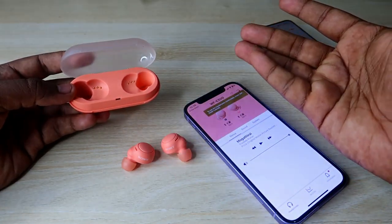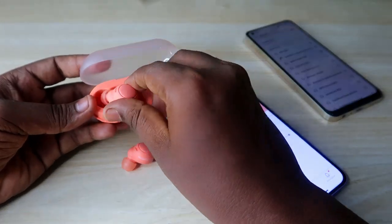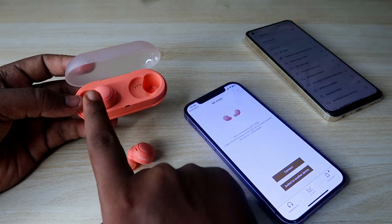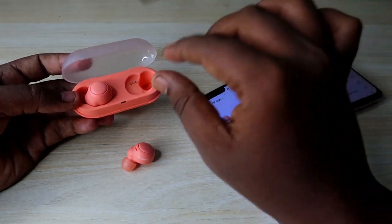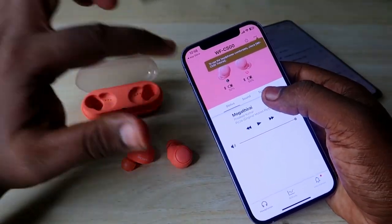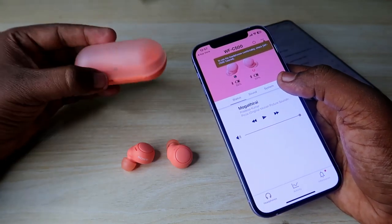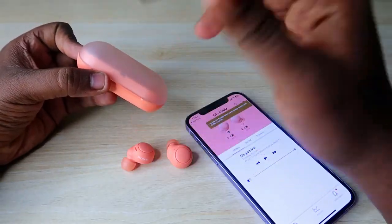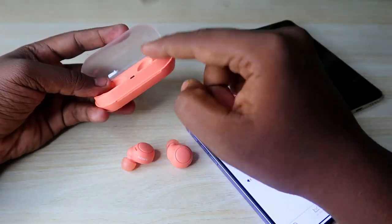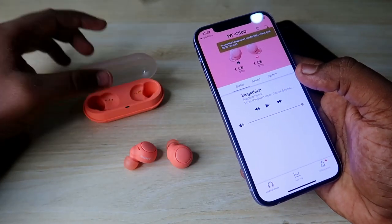Whenever you place the earbuds into the charging case, they will automatically turn off, so you can't find the case battery level. Even placing one earbud into the case will turn it off. You can't see the case battery in the application either. The only way to check if the charging case battery is low is through the red or yellow LED indicator light on the case — there is no digital display.